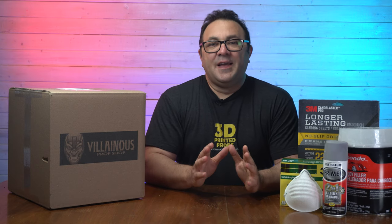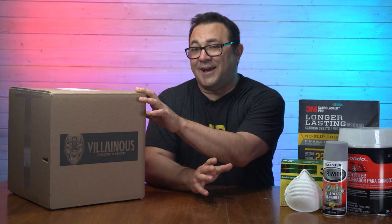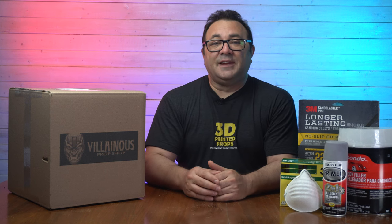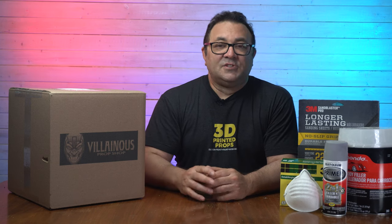Hey everybody, it's Kevin from 3D Printed Props. In today's video I'm going to be starting a new series on how I finish this particular helmet. I got it from Villainous Prop Shop — links to his Etsy shop and website will be below. If you want to look at the other series I did on the Red Hood helmet, check the note cards that'll pop up on either side.